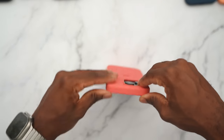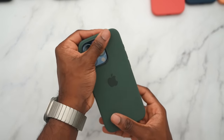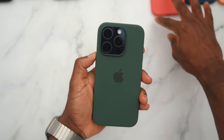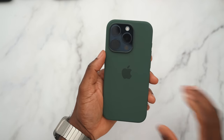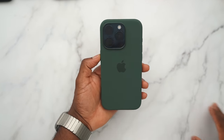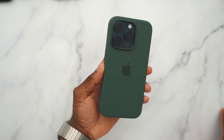Moving on to the green — the cypress. Cypress green with the titanium blue — green and blue go together, but not this blue. This is too much of a dark blue. It's not bad, but not my favorite.